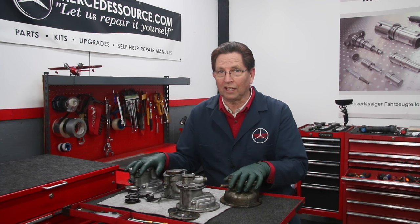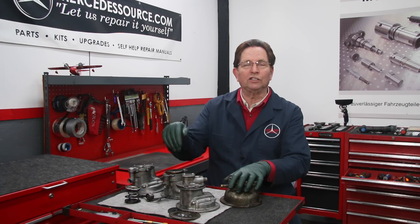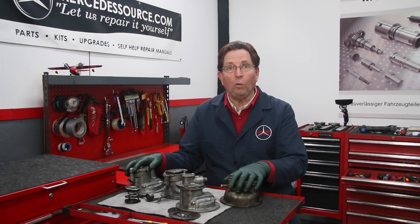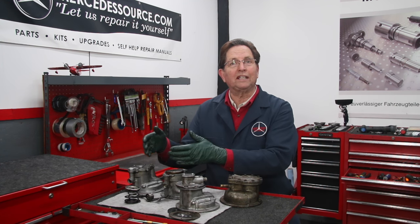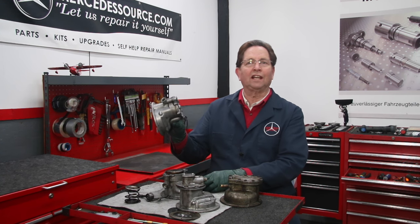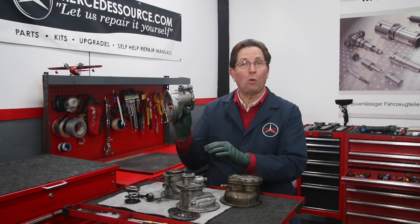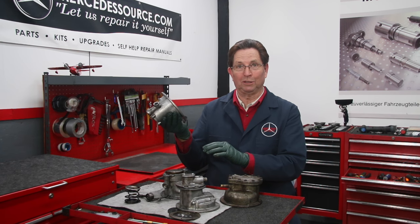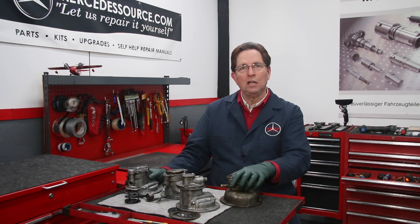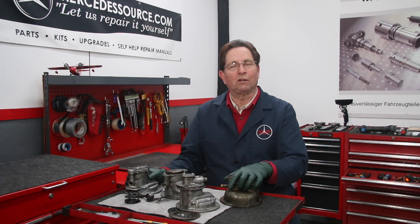Vacuum is not produced from the engine like on a gas engine — it's produced from a pump on these old diesels. So what do you do if you can't find new pumps? We can't even get replacement overhaul kits, particularly for this one right here, which was on the 1980 to 1985 models. No more rebuild kits are available. So you have to go used, and that becomes a challenge because if you're not careful, you can get a used one that's no better than the one you already have.